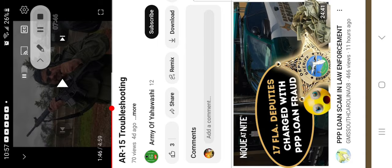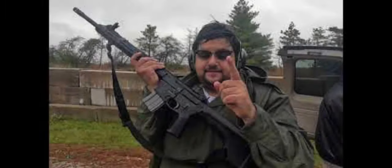'For all they that take the sword shall perish with the sword.' You see that? So all you carnal guys out there, you should know this. Whatever happened to just having faith? A lot of you guys don't have any faith — you've got faith in your guns, you mere mortals.